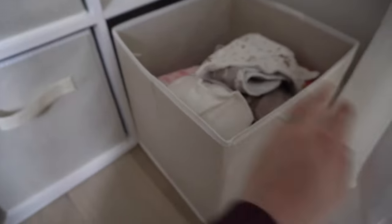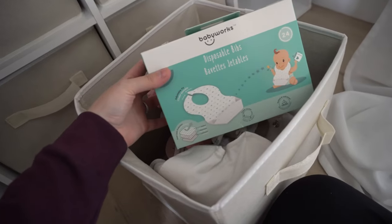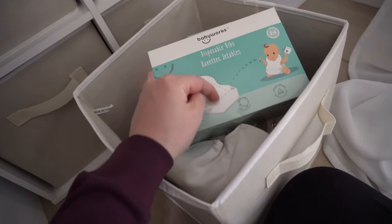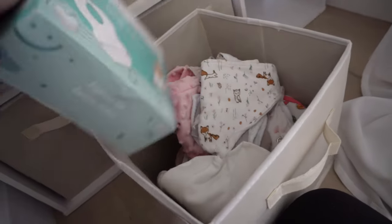The other bottom drawer has bibs — an unlimited amount. It's hard to organize but I try my best. I also found these disposable bibs — pretty sure you can get them on Amazon as well — and they even have the part where you catch the food. I got them at Winners but I think Amazon has them too, so I'll link them for you guys.